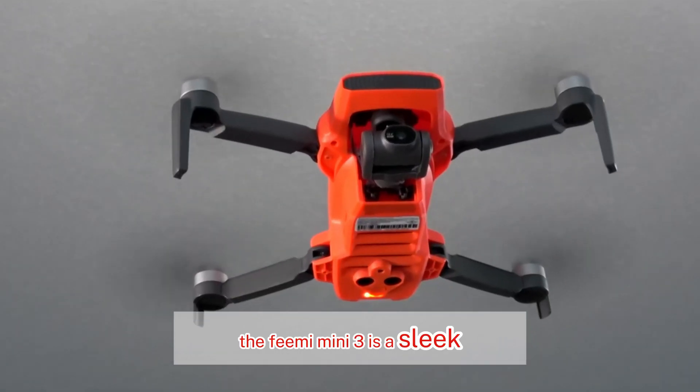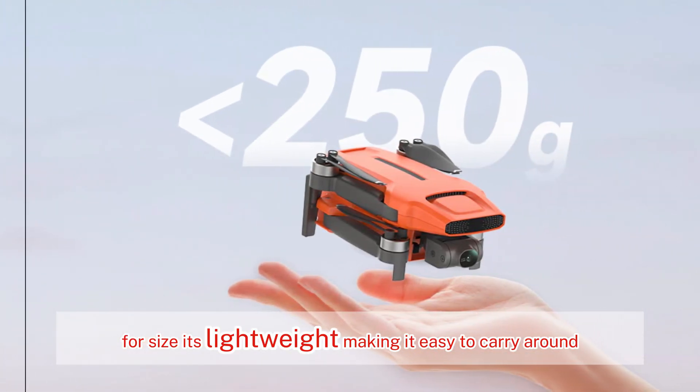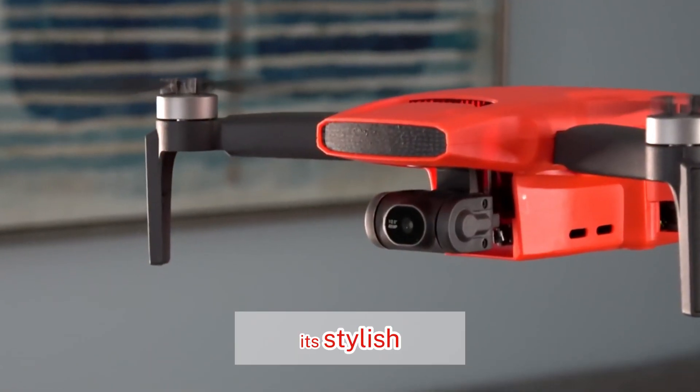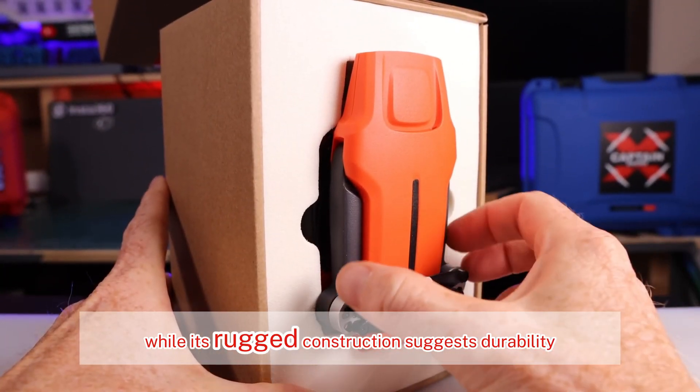The FIMI Mini 3 is a sleek and compact drone that doesn't sacrifice performance for size. It's lightweight, making it easy to carry around, and its foldable design ensures hassle-free storage. Its stylish orange hue makes it stand out from the crowd, while its rugged construction suggests durability.